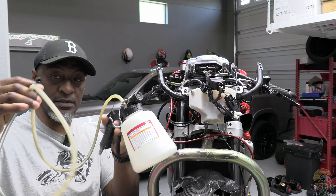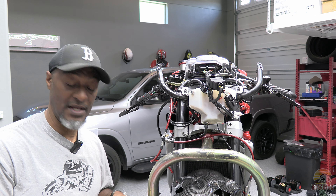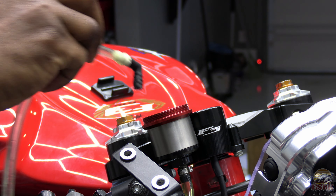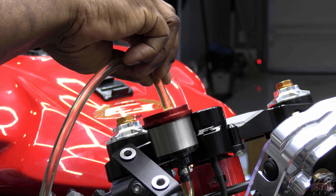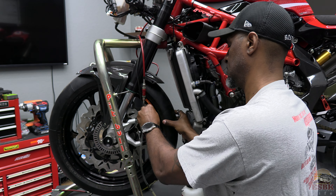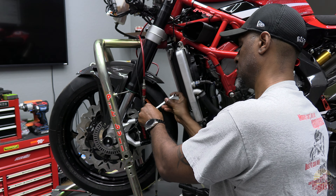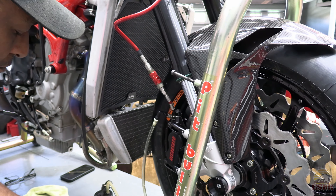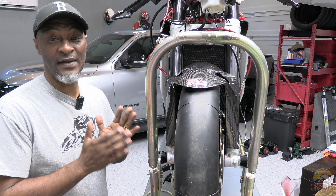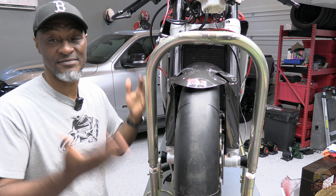The first thing I need to do is evacuate all the fluid from the lines. I'm going to be using this vacuum pump along with my air compressor to initially suck the fluid out of the reservoir and then do the same from each caliper. Now that the brake lines have been evacuated of all fluid, we can go about changing the lines, which is just a matter of disconnecting from the brake master cylinder and the calipers.